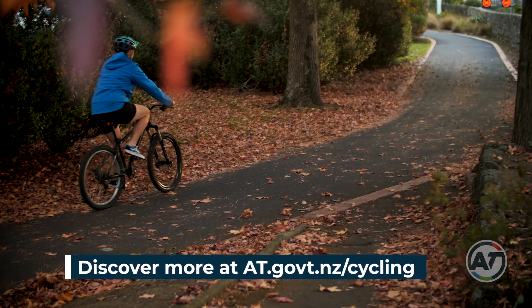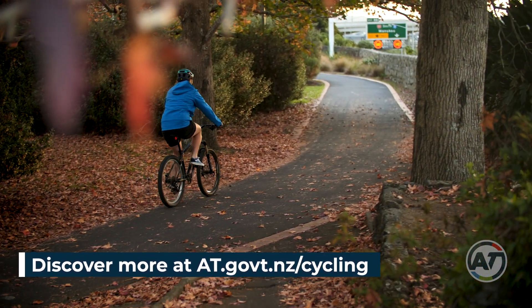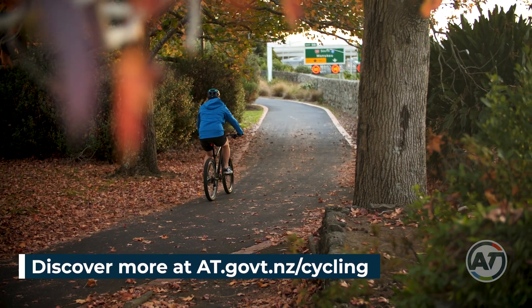Now you're good to go! For more tips and advice, check out at.govt.nz cycling.